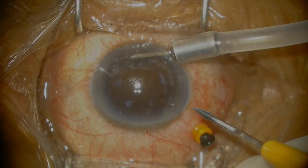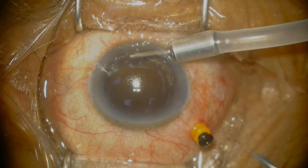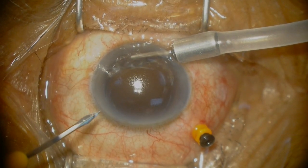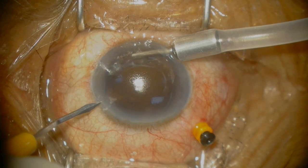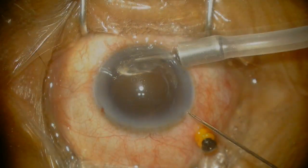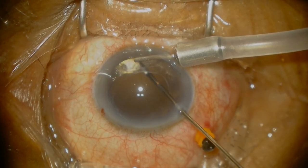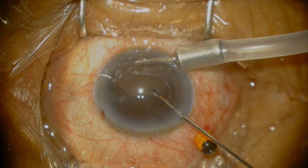Paracentesis placements are always important. Sitting superiorly, which is my preferred position, I tend to put them at about 10 and 2 o'clock. In tight Asian palpebral fissures, I find that the nasal and temporal areas allow me more space to pass my needles rather than when I sit temporally — they can be quite tight sometimes.